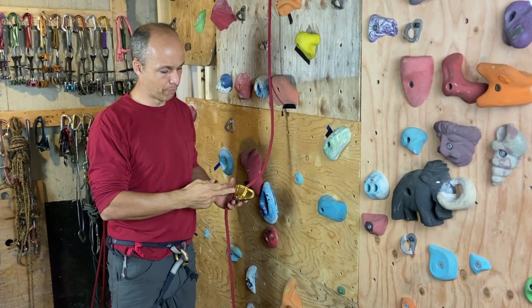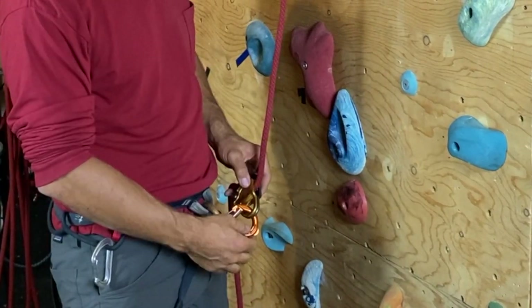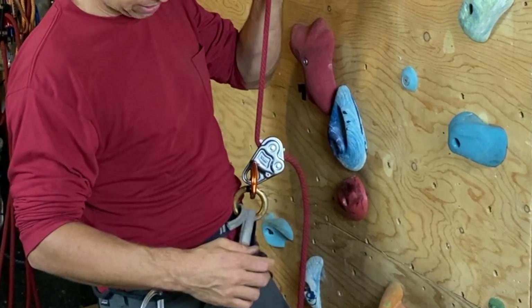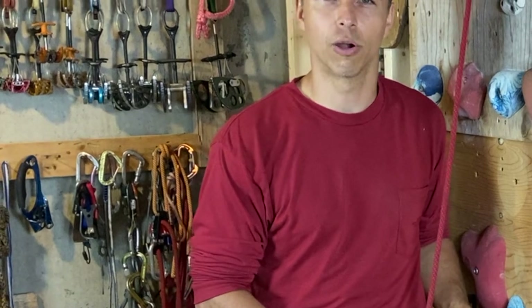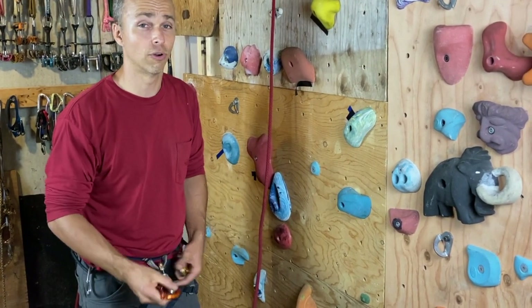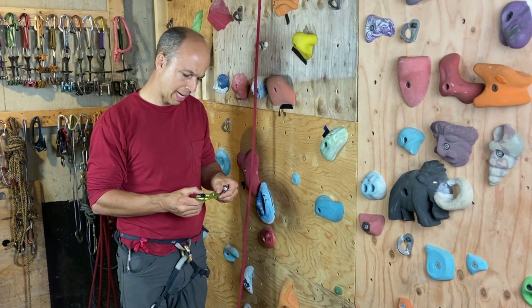Now I'll demonstrate the Grivel Klepsidra S with the DMM Buddy 100. I put the Buddy on the rope, put the Klepsidra S on my harness, and clip it. The Buddy has a very large clipping point, so it can go all over the gate. When I fall — look at that — it will break the gates of the Grivel carabiner. I don't want to push it too far, but 100% it would damage the gates. So the DMM Buddy 100 should never be used with the Grivel Klepsidra S.